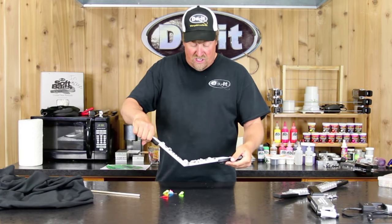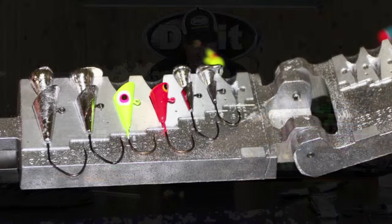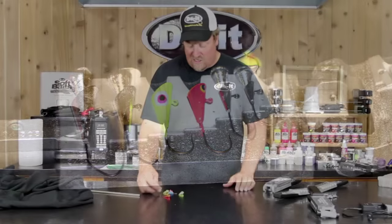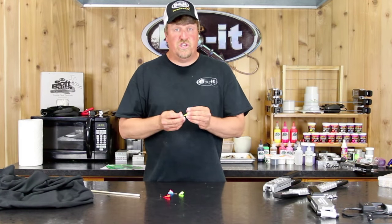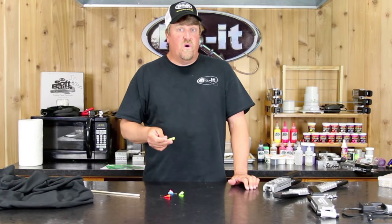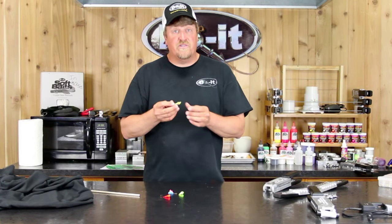The neat thing about the jig dart mold is they come from really little 1/32 ounces and go all the way up to three quarters. My three favorite applications for this jig: number one is vertical jigging. I like to use this sometimes in exchange of a banana head, a wire keeper round head, or a teardrop shaped jig head.